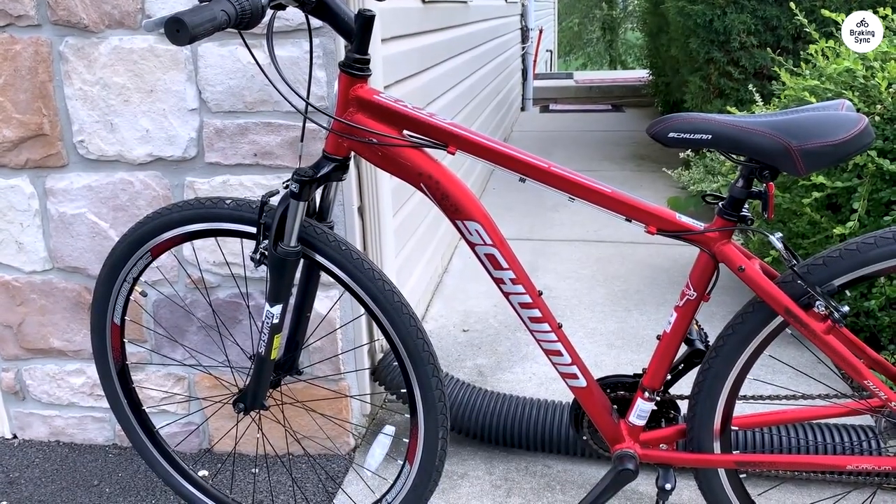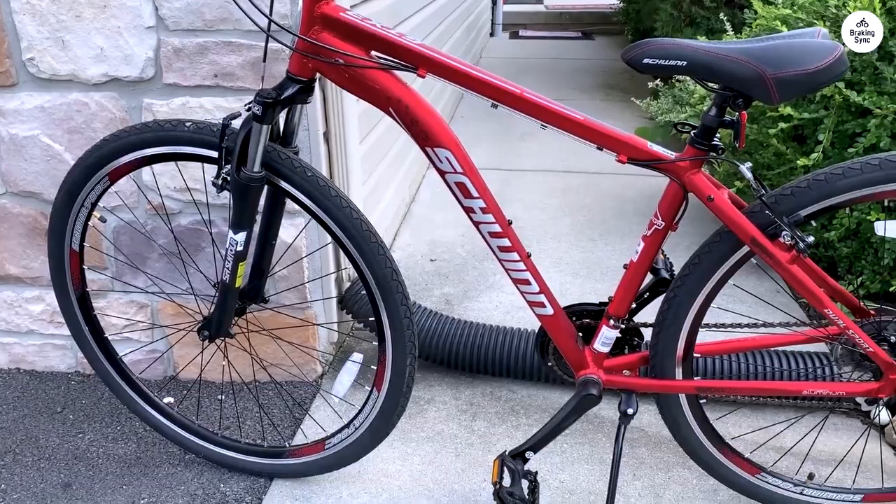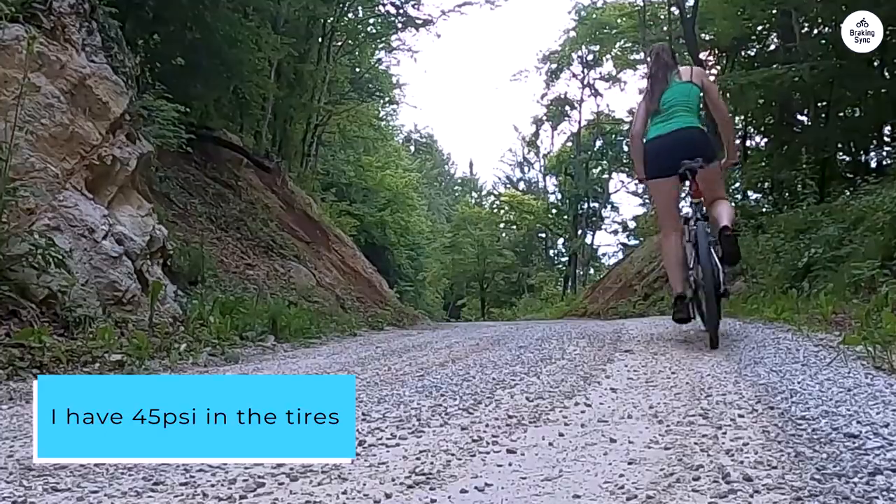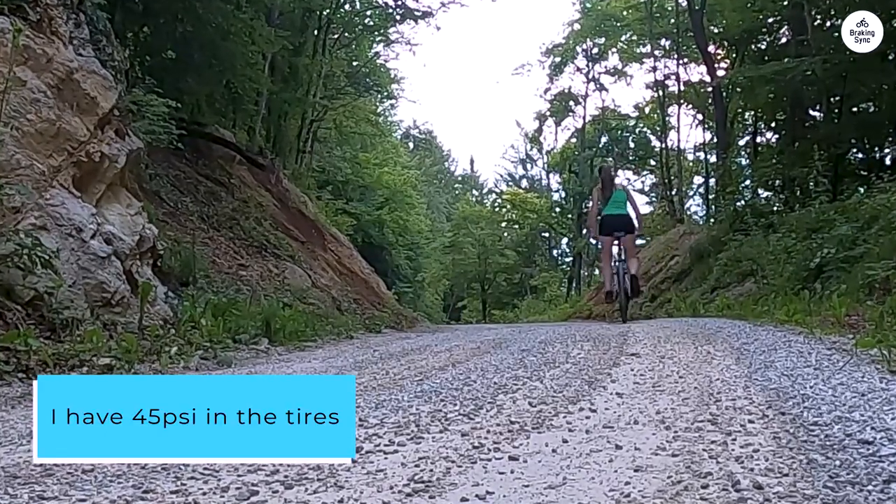The seat is hard, but I'm 374 pounds, so I upgraded to a bigger seat. I have 45 psi in the tires, and this bike holds me up very well.